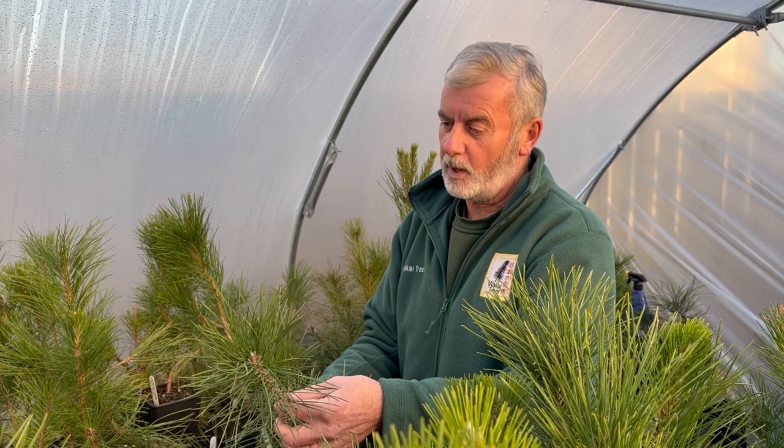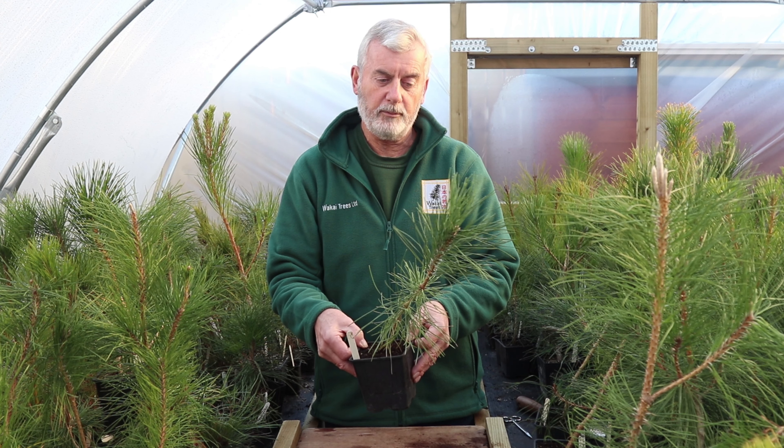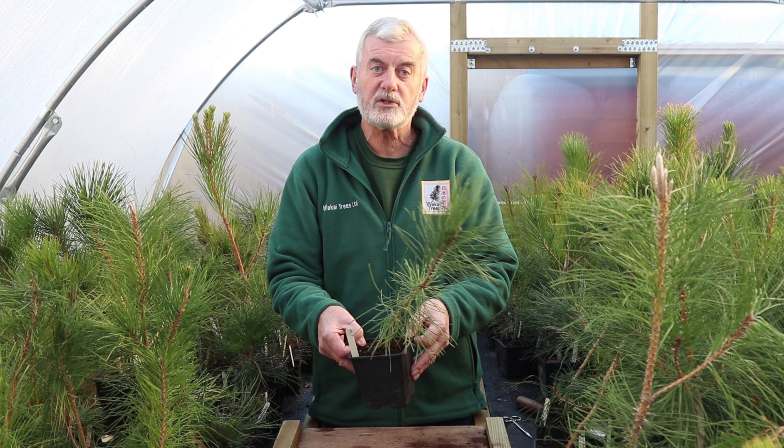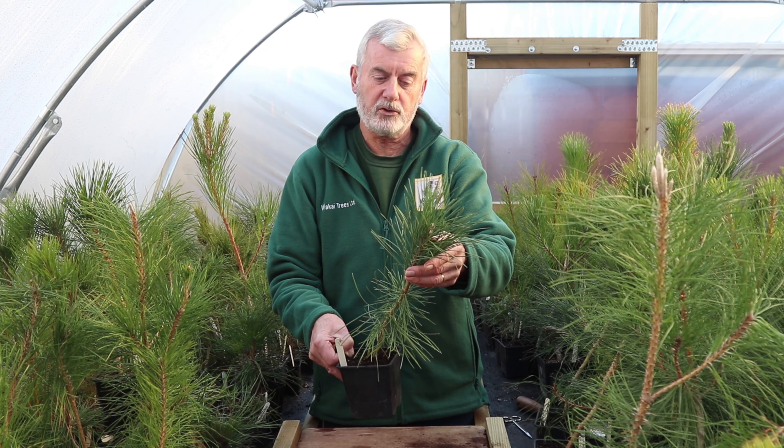What we also recommend, when you harden them off in the spring, is to plant them or put your pots in the warmest, sunniest spot of your garden so they will benefit from the warmer weather during the summer.